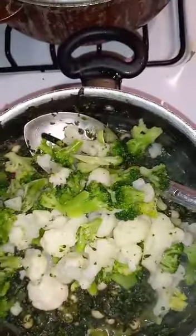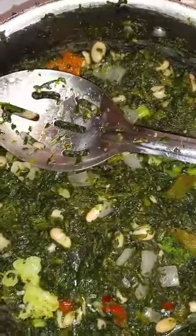There I am putting in the broccoli and the cauliflower, so you're eating healthy food. It cooks for like two to three minutes and then this is finished.